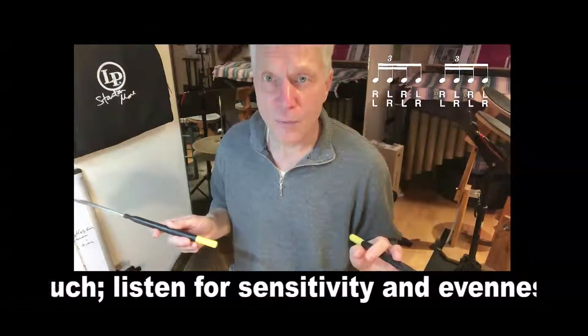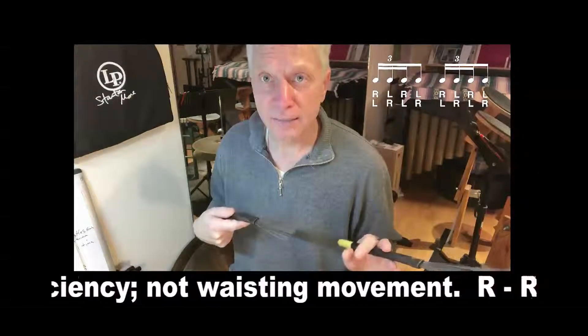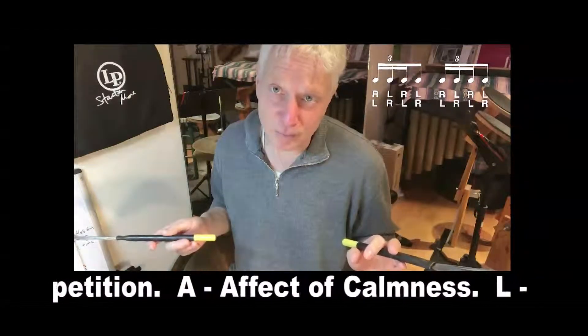Once again: right, left, right, left, left, right, left, right. There's a lot of ways to do that. This is my favorite way to practice it — it's kind of fun. Let me demonstrate.